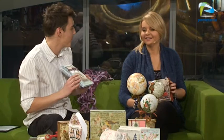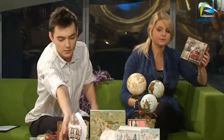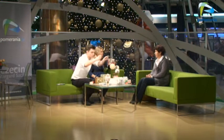Gdybym zrobił sobie sam taki zeszyt, to już nikt by do mnie nie podszedł — byłby mega. Przepiękne rzeczy. Pokazaliśmy, na czym można dekupaż wykorzystać jeżeli chodzi o styropian. Tutaj jest jeszcze deseczka, deska — na drewnie też można stosować dekupaż.